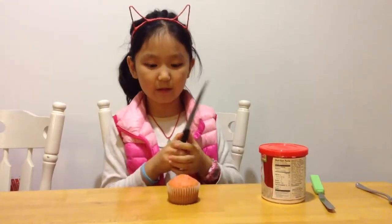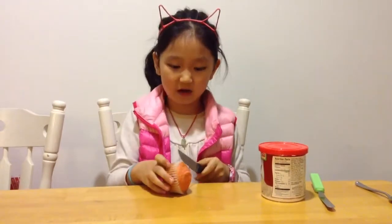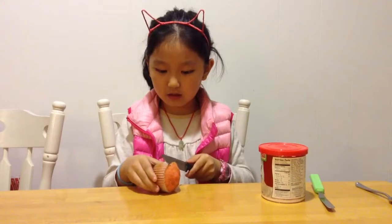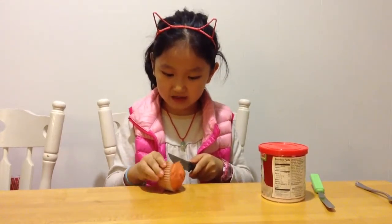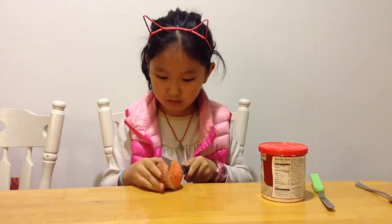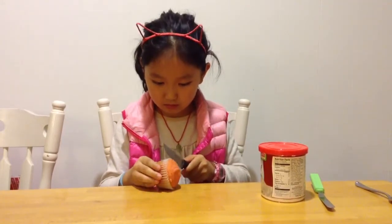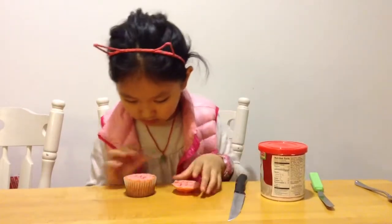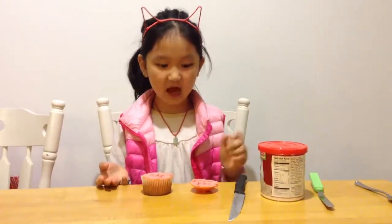So first, you're going to use your knife. You're going to take your knife and your cupcake and cut the top of your cupcake off. I like to cut it while I'm spinning the cupcake. And it's off.